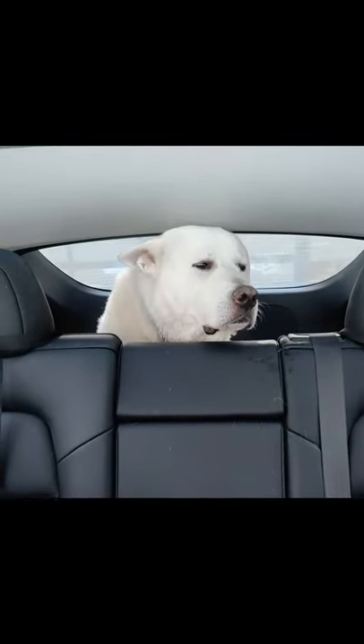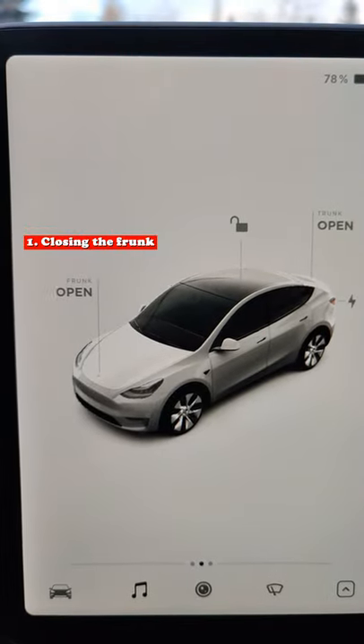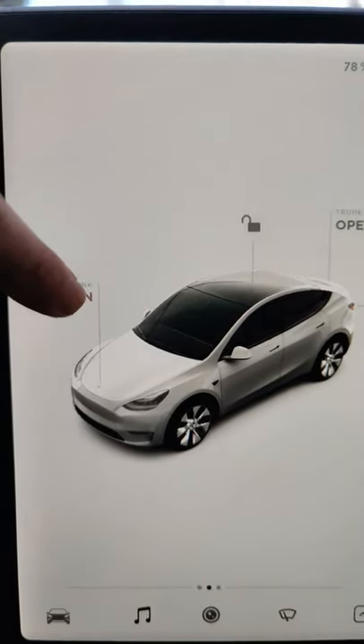Hey, it's Neil from Tesla Ho giving you some quick tips on the Tesla Model Y. I'm going to show you guys how to close the frunk properly because a lot of people seem to have troubles. So let's pop this frunk. Look at that sweet, sweet animation.